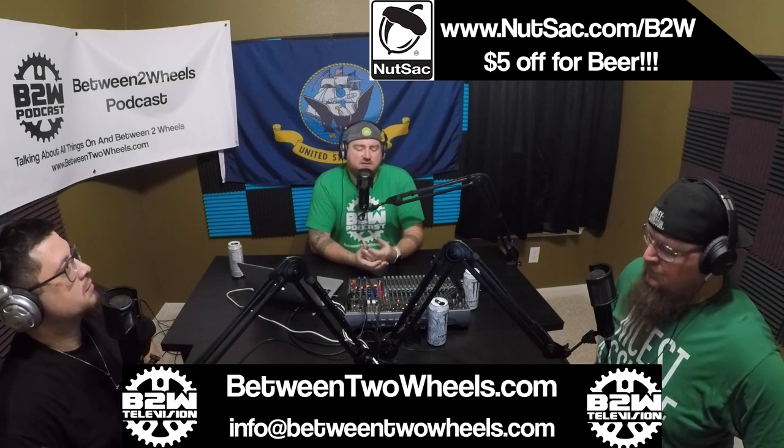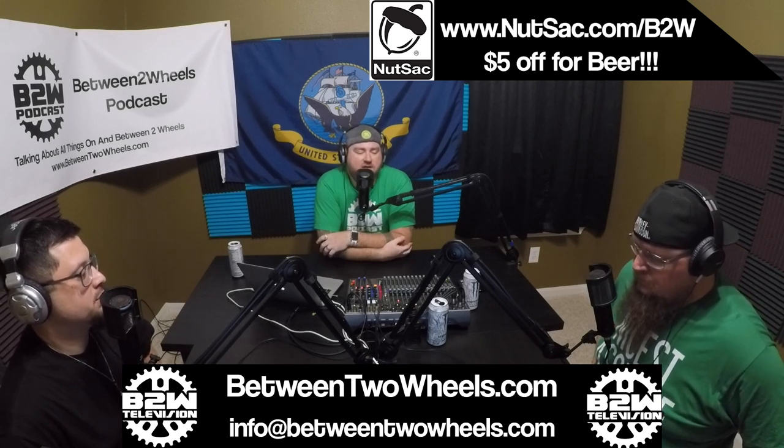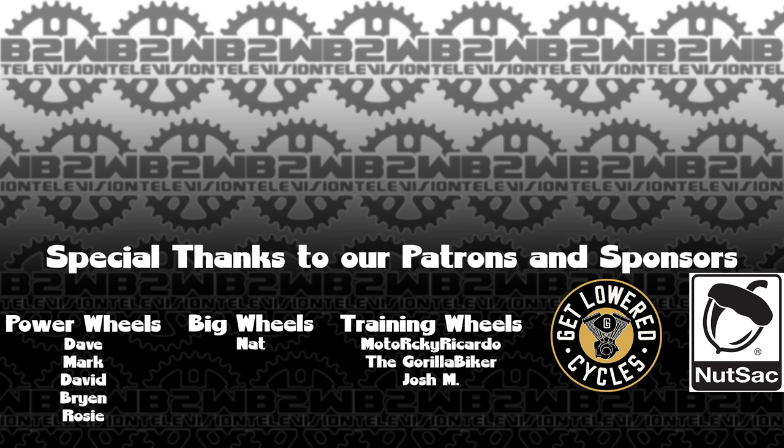Hit up the Instagram post for this episode and let us know what you think about a radiator being put on a Harley-Davidson frame. Thank you for tuning in to Between Two Wheels Podcast. To see the show notes, find links to our social media and Patreon page where we're raising money for Project Clean Slate, head over to betweentwowheels.com — the two is spelled out T-W-O. On behalf of Justin, Uncle Ken, I am Johnny Roblox saying: be yourself unless you're a jerk, then be someone better. Peace.